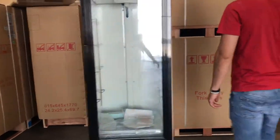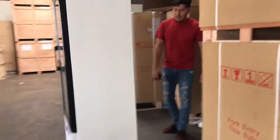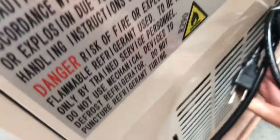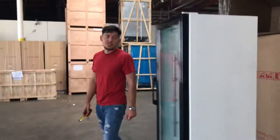Over here on the back of the unit, we have our plug for this refrigerator. It is going to be a standard 110-volt unit, so just hook it up to your normal outlet and it will start to work. You also have your Embraco compressor located on the back of the unit — it is a European compressor, so very good quality all around on this unit.